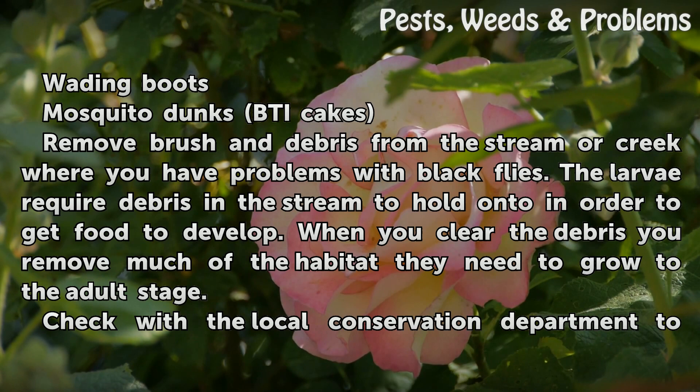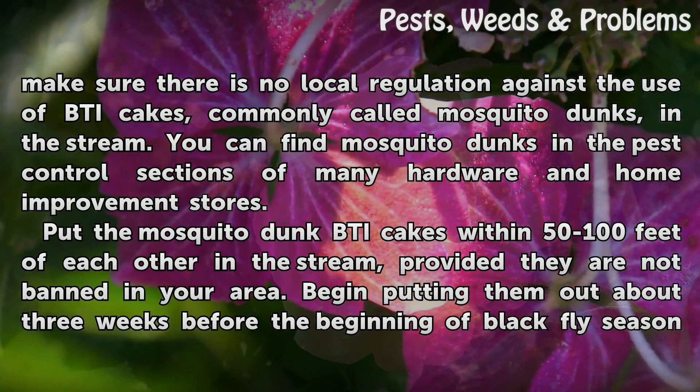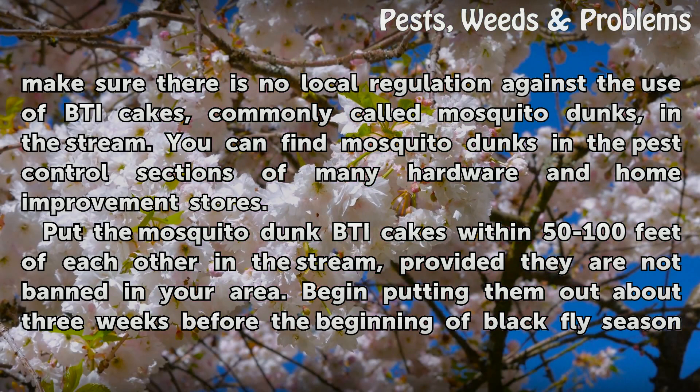Check with the local conservation department to make sure there is no local regulation against the use of BTI cakes, commonly called mosquito dunks, in the stream. You can find mosquito dunks in the pest control sections of many hardware and home improvement stores. Put the mosquito dunk BTI cakes within 500 feet of each other in the stream, provided they are not banned in your area.